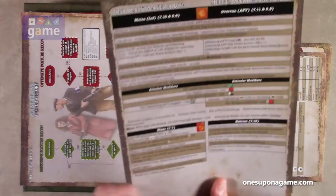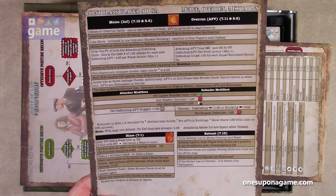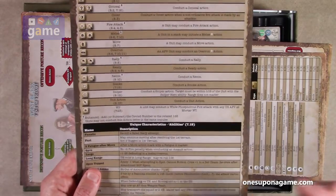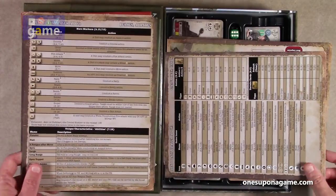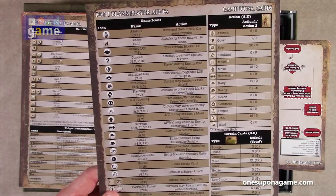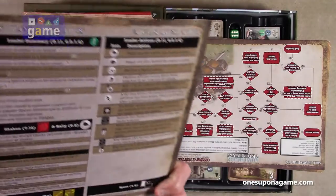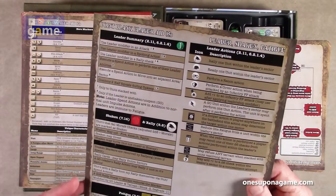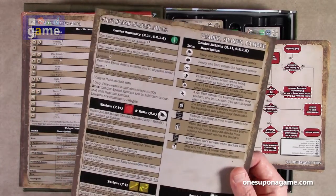Now we've got point blank player aid — a straight up player aid. This is for melee, overrun, and miscellaneous tables. 4B is heroes and abilities — these icons we saw were all different abilities that can be assigned to heroes. And then player aid 5A — game icons and cards. And then leader, shaken and fatigue — 5B. Charts for the different rules, leader summary, shaken and rally, fatigue, spent.